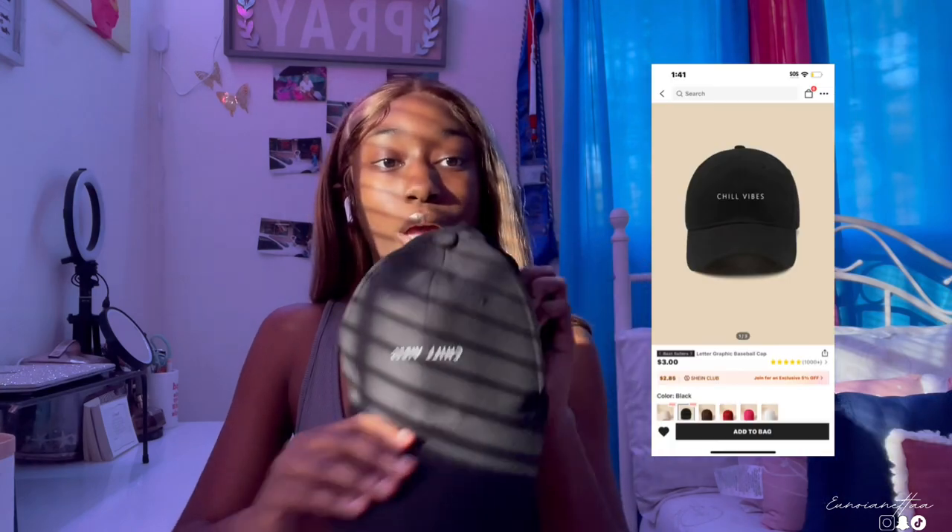The last item today is this hat right here — it just says 'Chill Vibes.' I needed a black hat. I don't remember exactly what this cost but it's a good price because at Five Below they sell these for five or six dollars. This is just a regular black hat. I give this a 10 out of 10. The only thing I don't like is the little inner band — I prefer when they're flat — but it's cute, it's black, and the price was not high at all. Y'all should definitely get it.